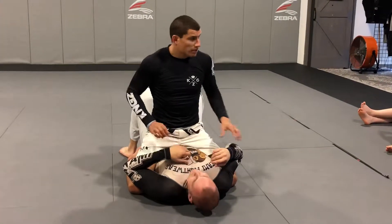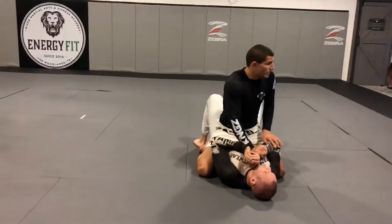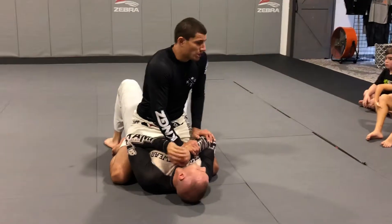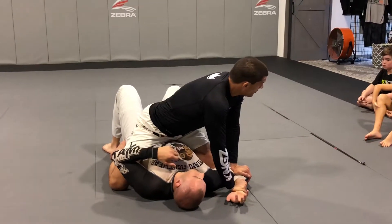So a lot of times where I attack is the Americana, on the wrist and on the elbow. I don't care if he tries to pull it back — there's nowhere to pull it back to. I use all my body weight and I flatten it right here. Try to move your arm.